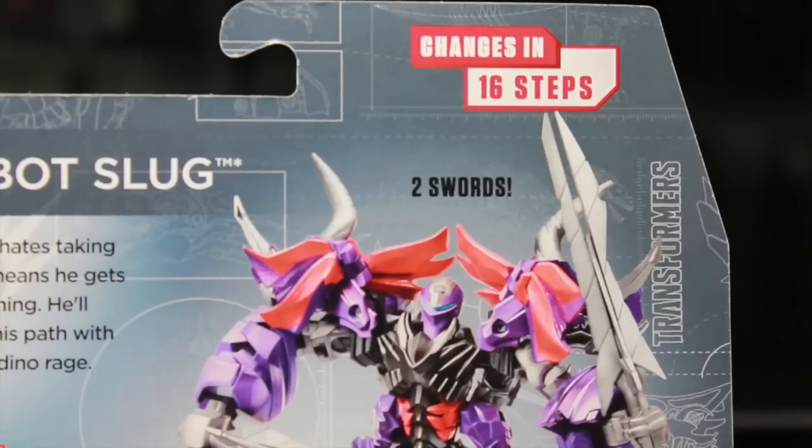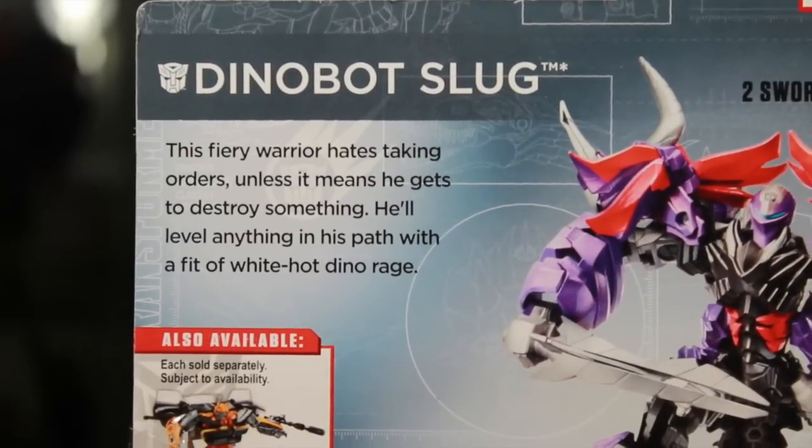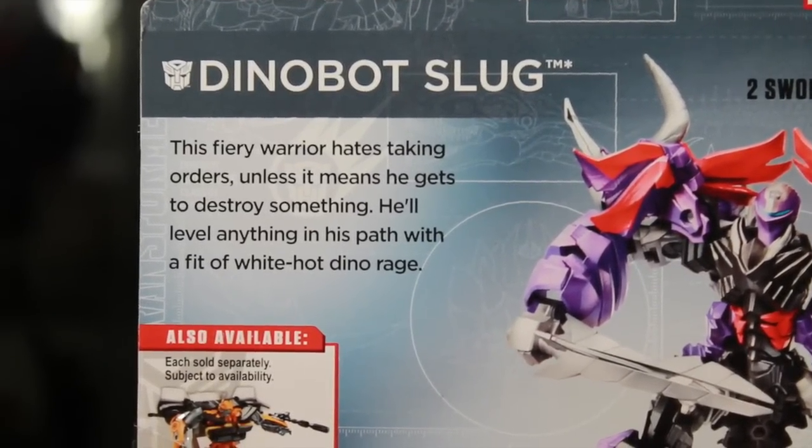Packaging: changes in 16 steps, two swords. Dinobot Slug — this fiery warrior hates taking orders, unless it means he gets to destroy something. To level up anything that gets in his way with a fit of white-hot Dino Rage.